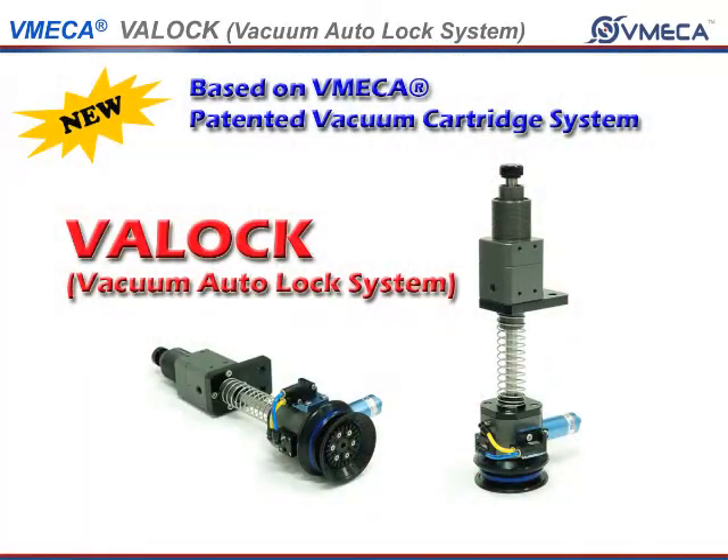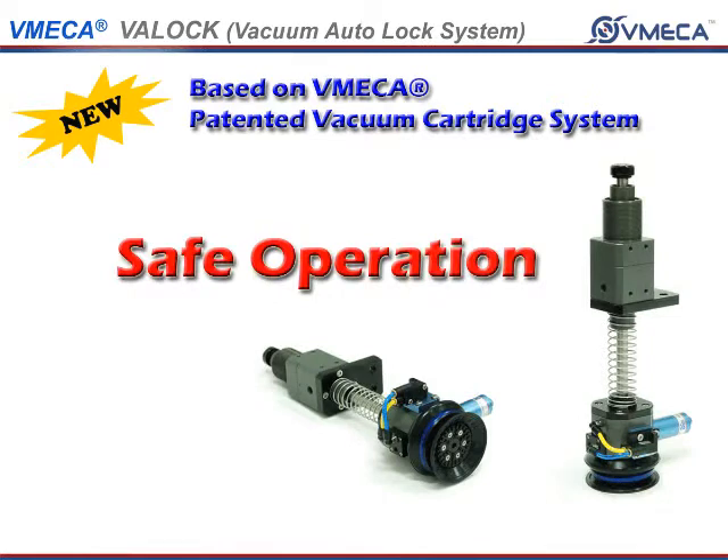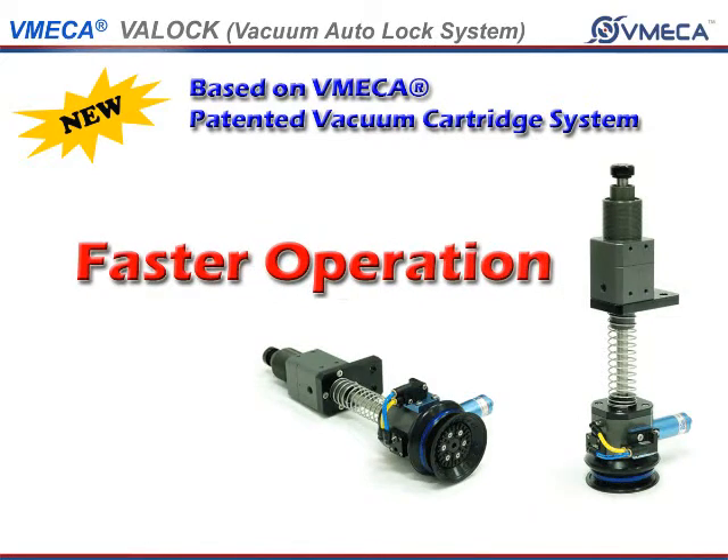The VatLock is a uniquely designed unit, which allows for a safer, precise, and faster operation.